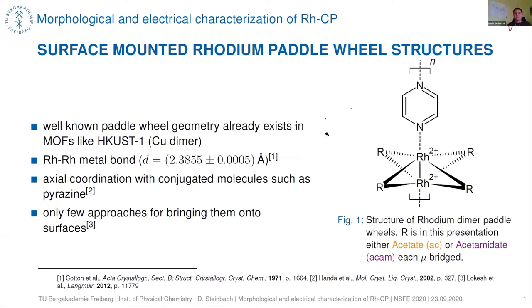We decided to specify our research on rhodium paddle wheel structures. These paddle wheel structures are also well known from metal-organic frameworks like HKUST-1, which contains a copper dimer, and in these paddle wheel structures we have a metal-metal bond.